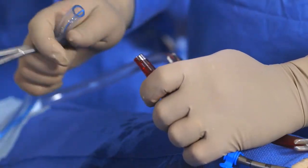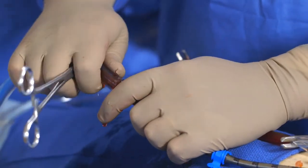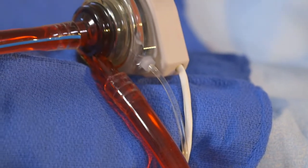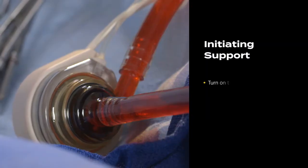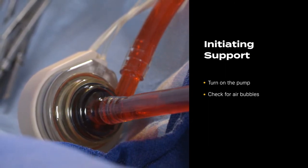Connect the pump inflow tubing marked with a blue stripe to the transeptal cannula using a wet-to-wet connection. Once again, inspect the pump and tubings for air. Turn on the pump, which will start at 5500 rpm. Check for air bubbles.